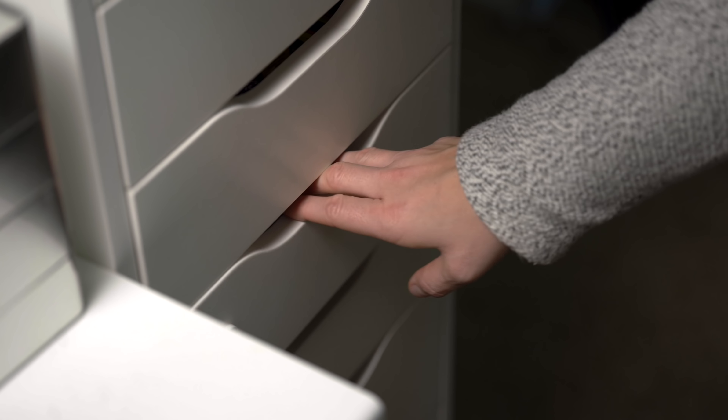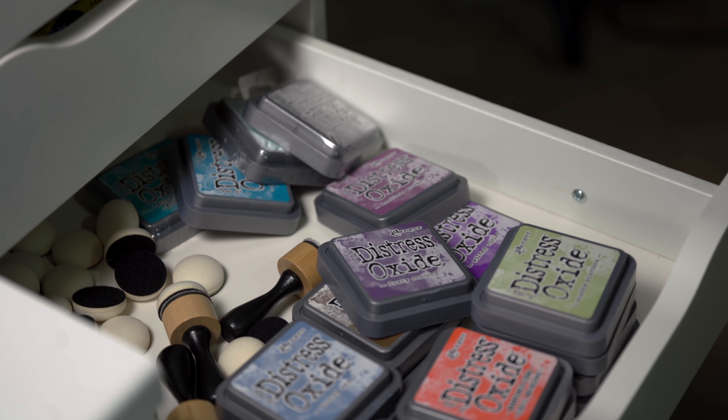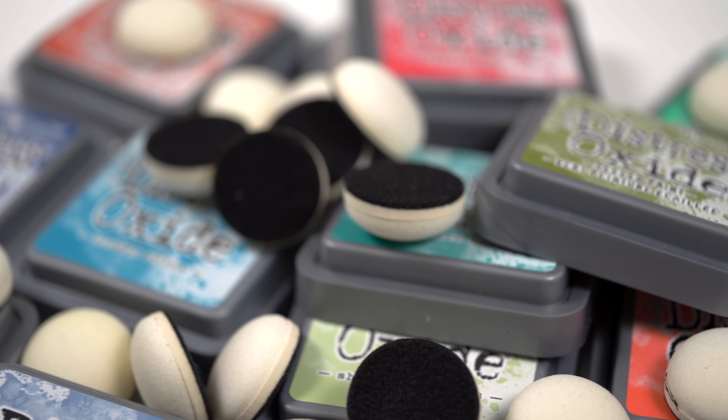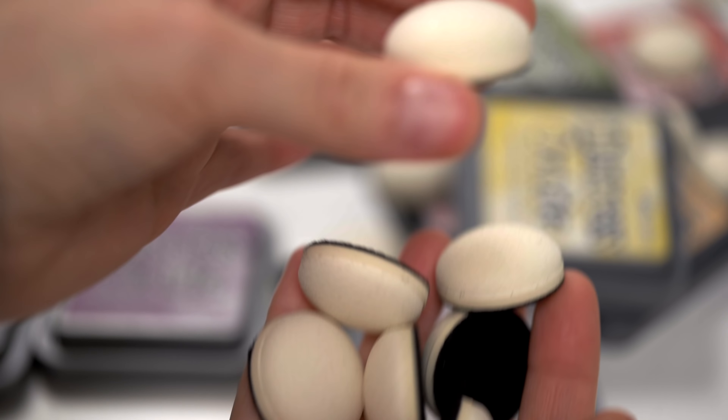So why haven't I used the inks I bought? They're just sitting right here. Well, they're completely inconvenient to use. I've got zero organization, the inks are just stuffed in a drawer, and I have no idea what to do with these really thick blending foams. You got any of these new unused supply piles too? But maybe you're like me, and you're still browsing more new products instead of dealing with those new products. I get it. It's super easy, super fun to shop.